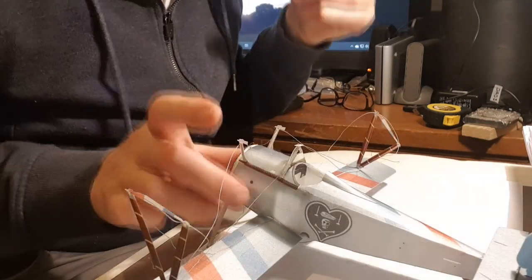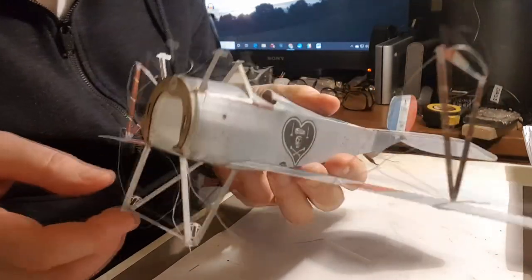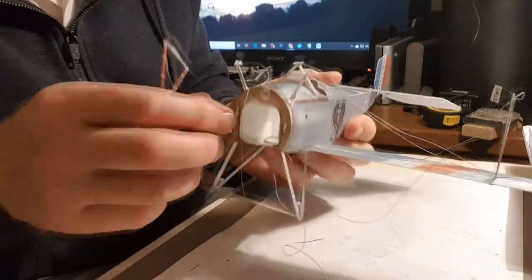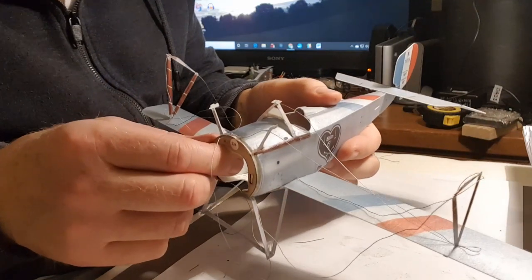Okay, that completes the rigging. Looks a bit of a mess at the moment, but you absolutely have to keep it nice and loose.